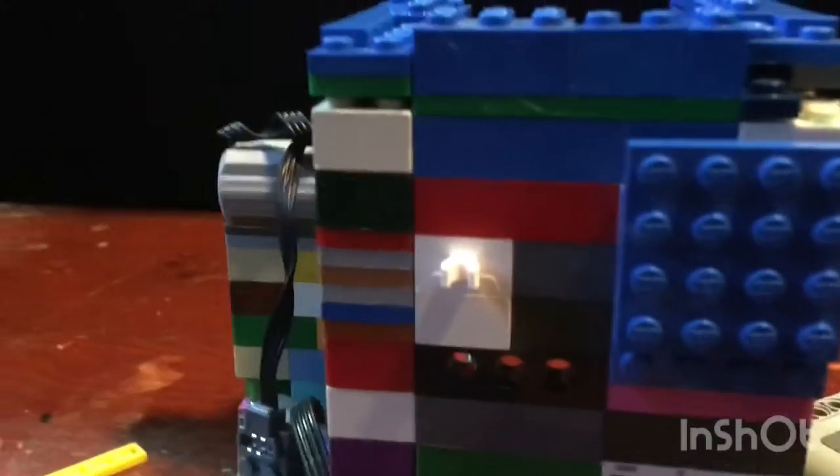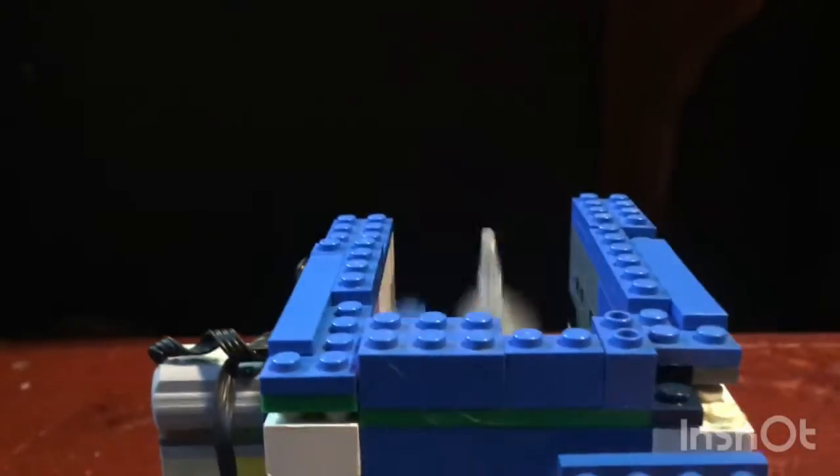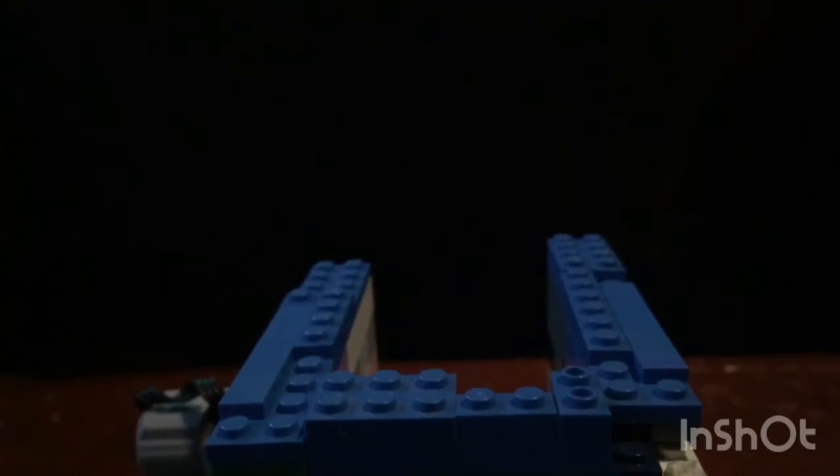Okay, just use this remote — the Lego remote that hooks up to Lego stuff. And I'm going to switch over to slow motion so we can watch it for a little bit.